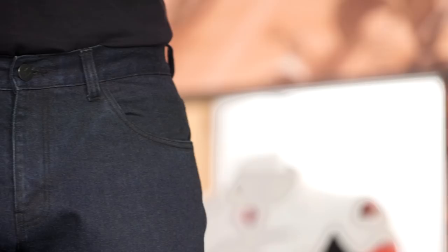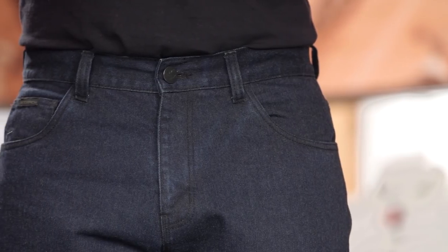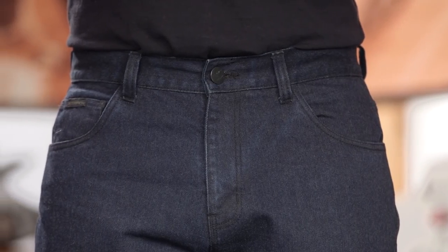The fit for this is going to be a little more of a relaxed fit. This isn't going to be that ultra skinny jean like we're seeing from some manufacturers. It is a little more of that relaxed design while still incorporating armor and impact protection if you decide to add that.